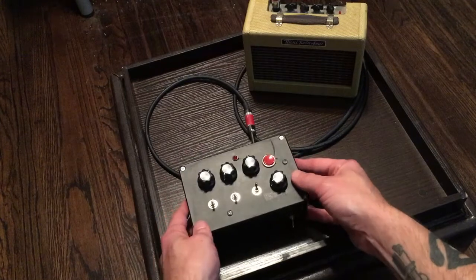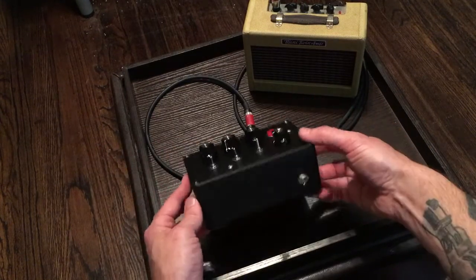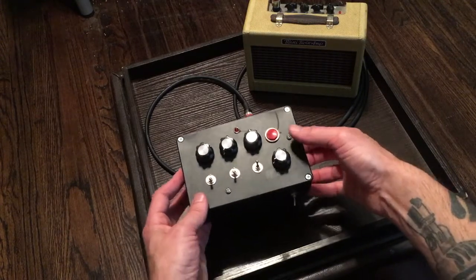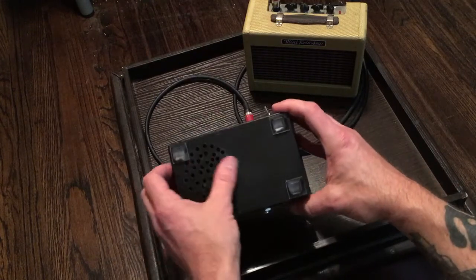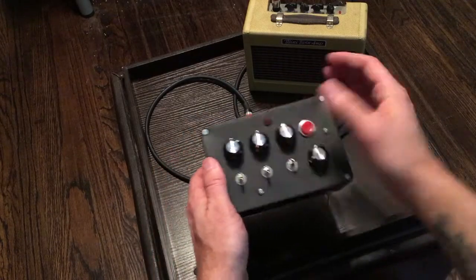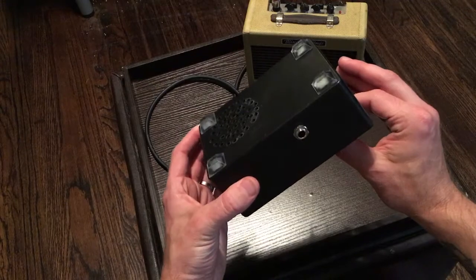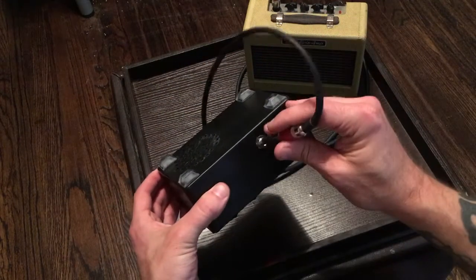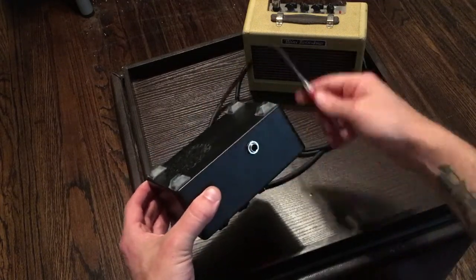I did two mods to this thing. They actually sell one with a panel, but I decided to make my own. The first mod: there's a speaker on the bottom which keeps it self-contained. If I just turn this on, you can hear that speaker. And when you plug in the jack, normally the speaker keeps going, but I did the mod so it cuts the speaker when you plug in the jack.